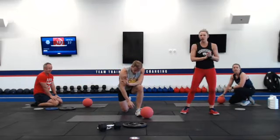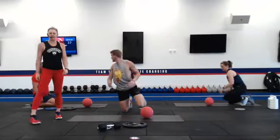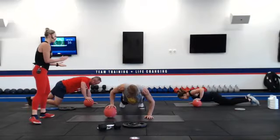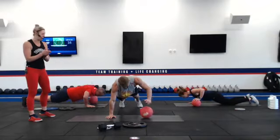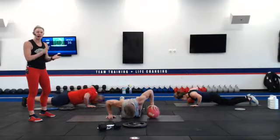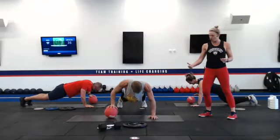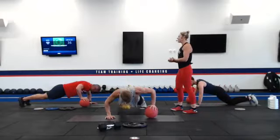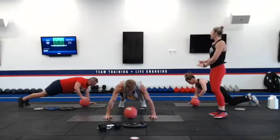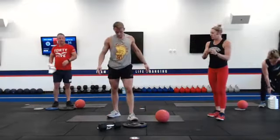We only have to do those one more time today. Exercise number two, round three. Let's get back into those planks, 35 seconds to work. Don't forget to breathe — always exhale on the most difficult part of the exercise. As we're doing that pushup, take a nice deep breath as you're rolling it to the other side.